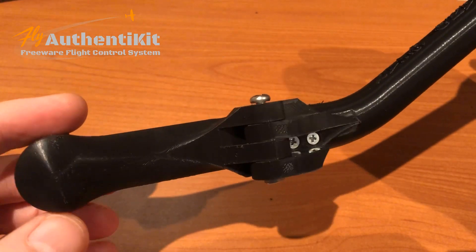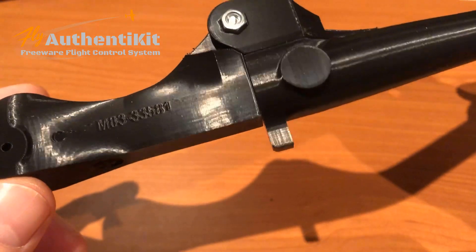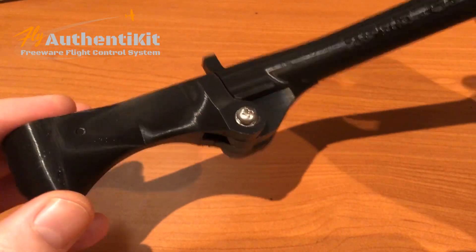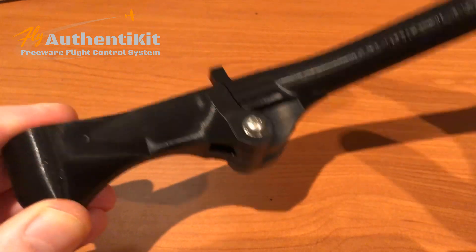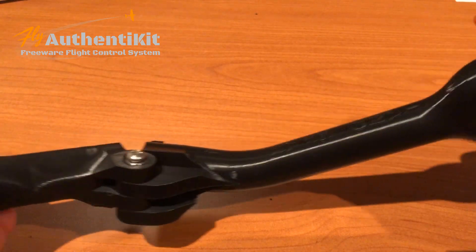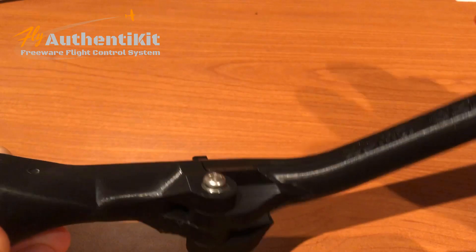And here it is, complete with authentic part codes. The little sticky-out bit is the key — it locks the landing gear into the up or down position because this hinges on a spring action. So you pull this out and rotate it up and lock it in to up, or lock it into down.